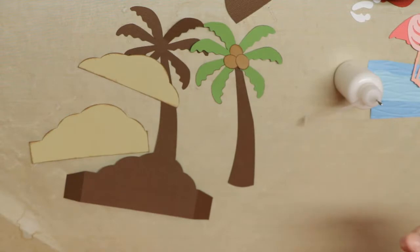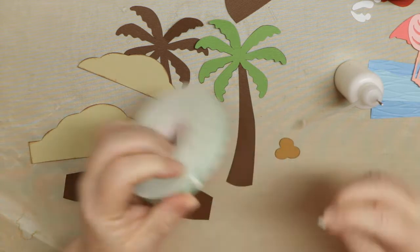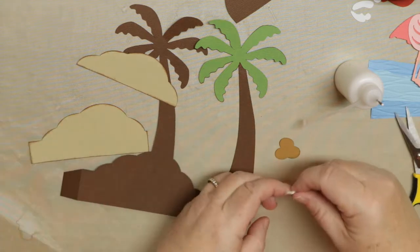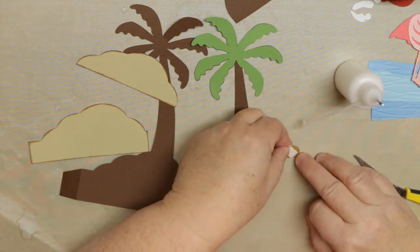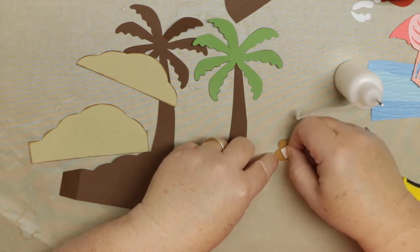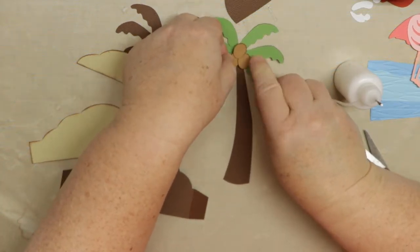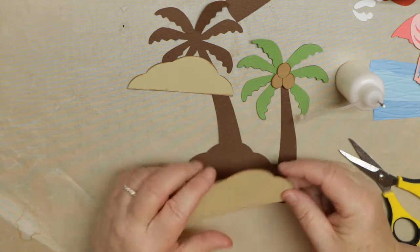What would be fun is if we just pop the coconuts up a little bit. We're going to use some foam tape here. What I like about the Scotch foam tape is I can just cut or tear a little piece. I'm going to cut it because I need it a little bit thinner. So now the insert is all ready to go to put in the card.